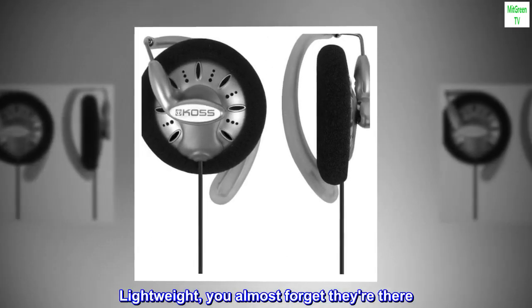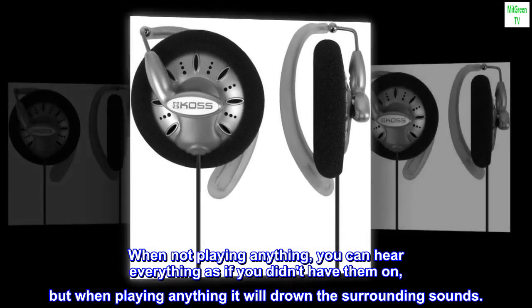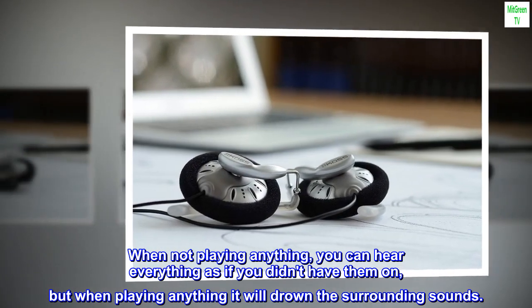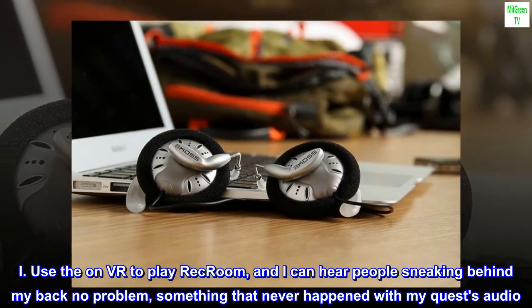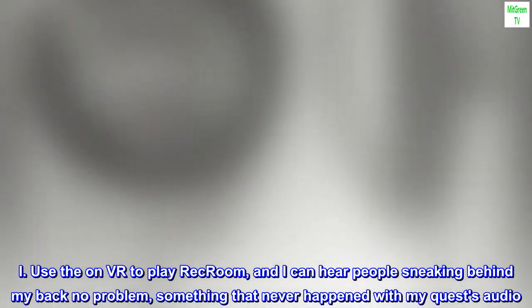Pros: Lightweight — you almost forget they're there. When not playing anything, you can hear everything as if you didn't have them on, but when playing anything it will drown the surrounding sounds. Great audio detail. I use them on VR to play Rec Room, and I can hear people sneaking behind my back no problem, something that never happened with my Quest's audio.